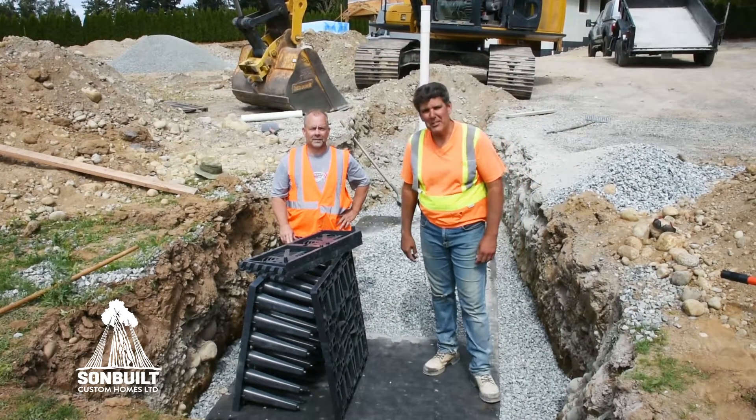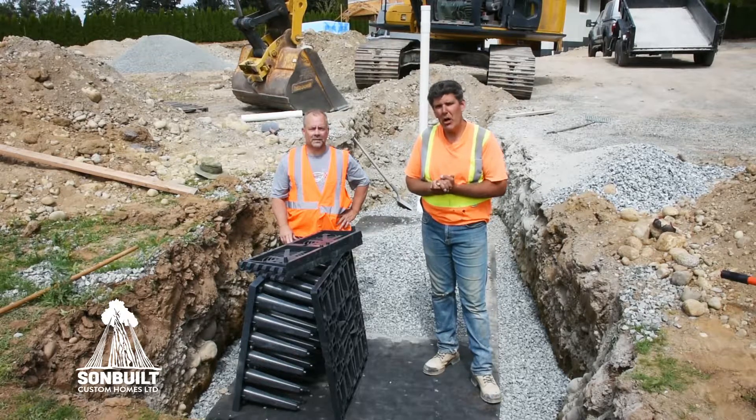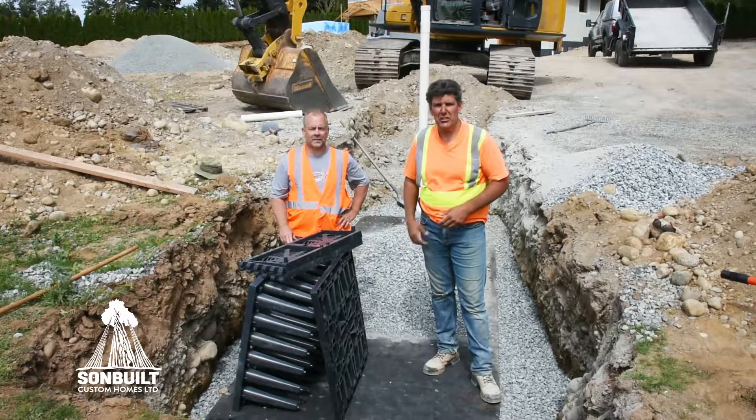Jonathan Zricki here for Sun Built Custom Homes and another episode of New Homes Built Right. Today we're going to be talking about storm water infiltration chambers.